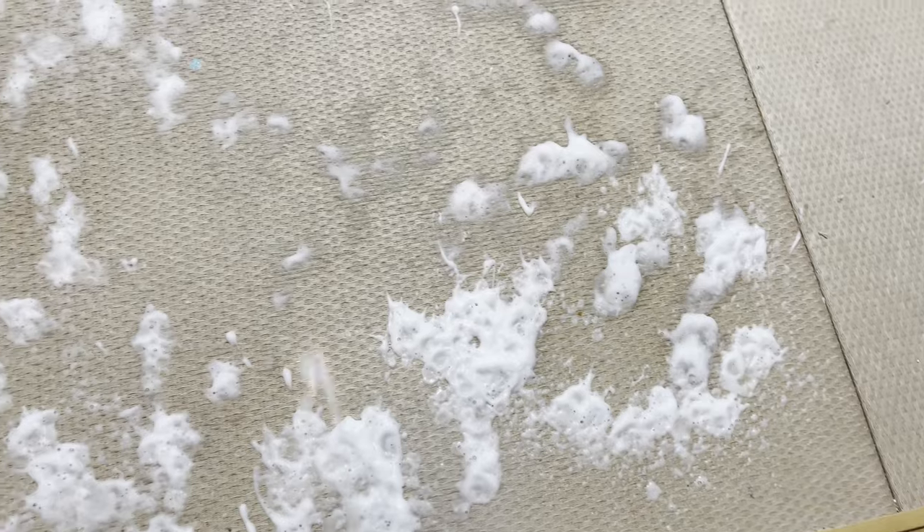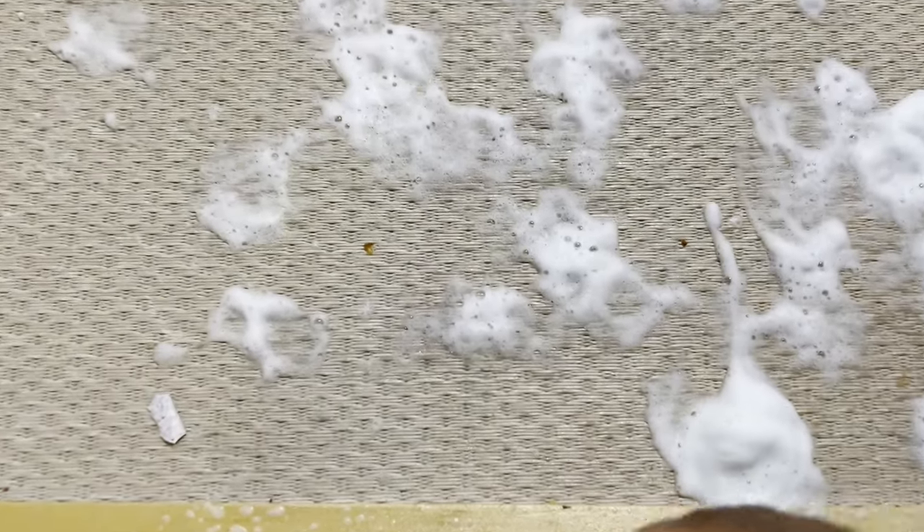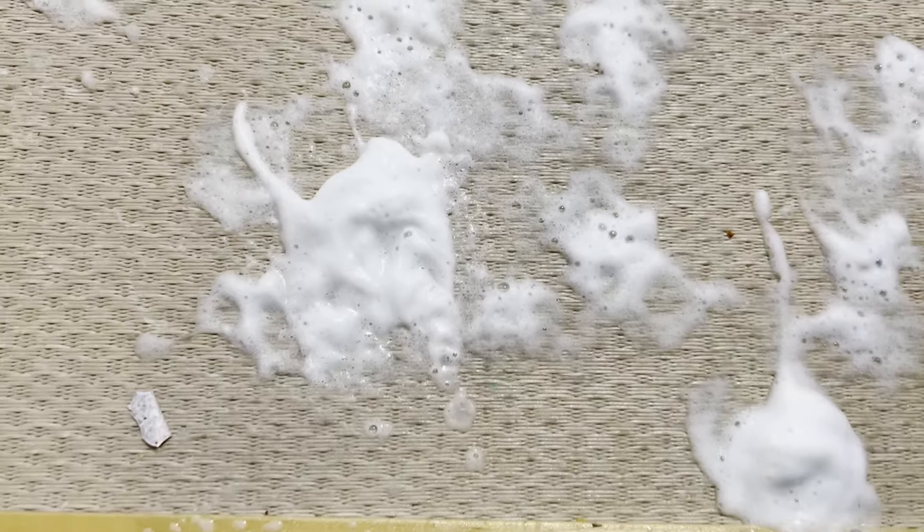Ideally, you'll want to attack these spots when they first happen so you don't get behind on maintenance. While I'm doing this, I'm going to tell you a horror story that I encountered with tatami mats back in the day.